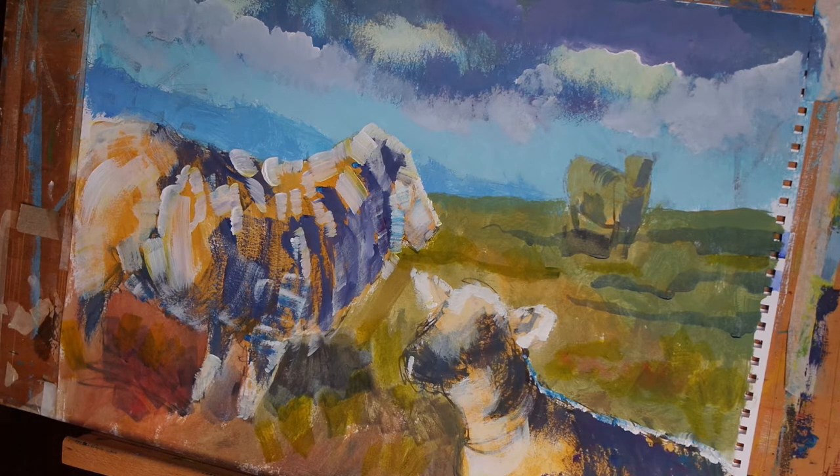That's that stage finished. I hope you enjoyed this one. Please feel free to ask me any questions you may have in the comments below. Thanks for watching. Bye.